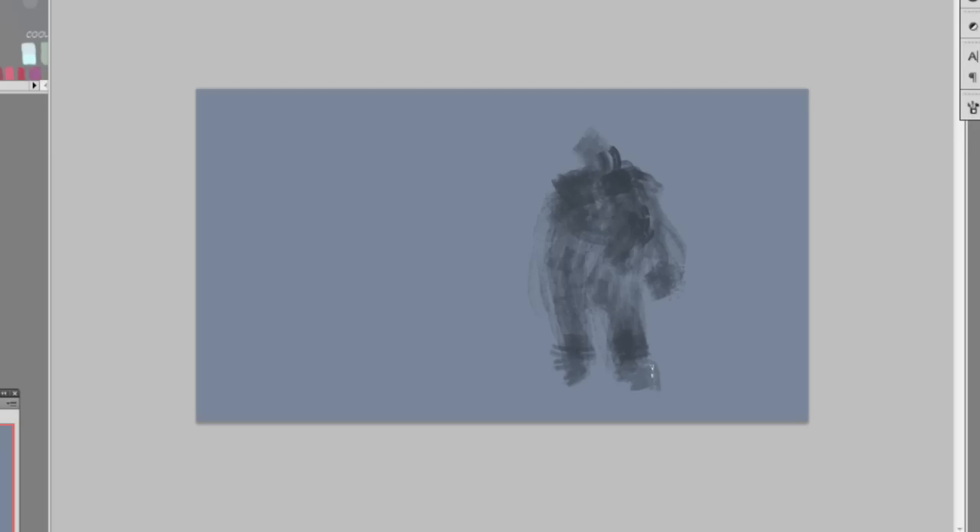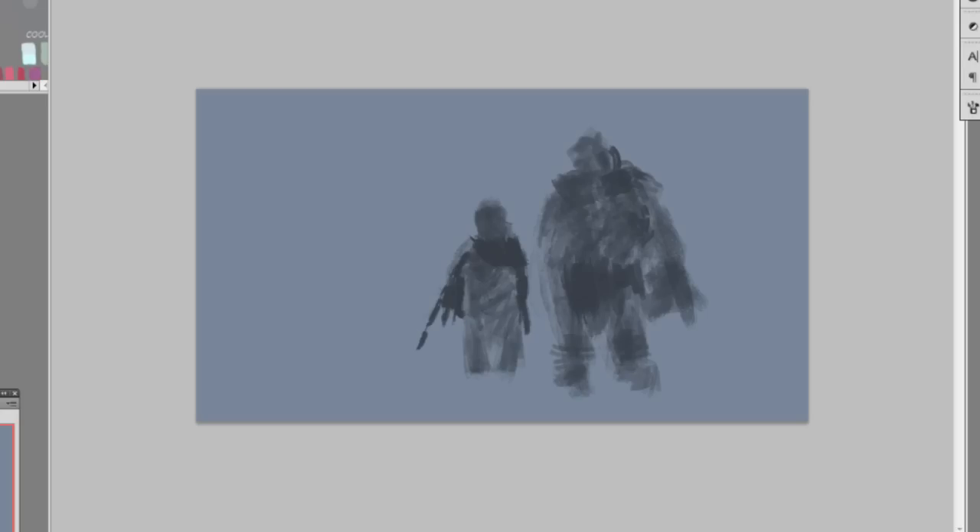I downloaded the brushes from DeviantArt — you can download a bunch of people's brushes there. Usually I download them and forget, then install them whenever I get time. Now I'm adding another figure using different brushes — this guy is going to be a student, an apprentice to the main guy. He also has a dark fur cape, and these brushes are really sketchy which I like.